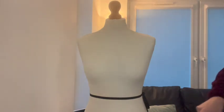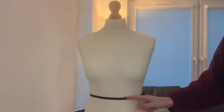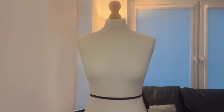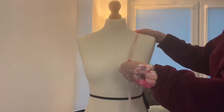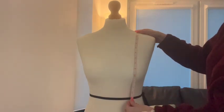One tip I have for you to locate your waist is to tie a ribbon around the smallest part of your torso. This gives you a wonderful horizontal line for your future measurements as a guide. Our first measurement is from the mid shoulder to the waist, going across the fullest part of the bust — or the apex — like so.